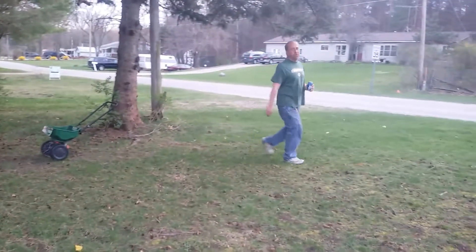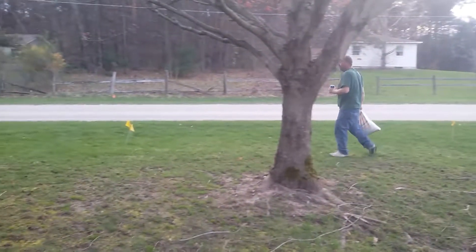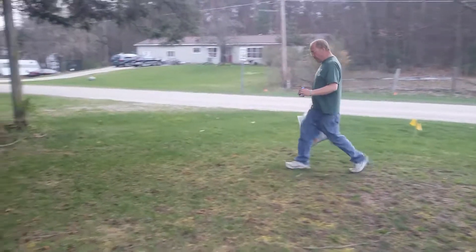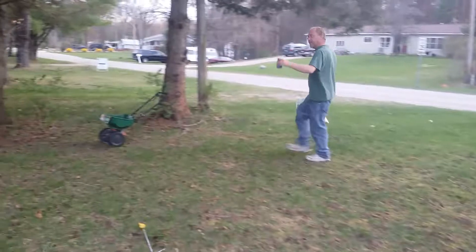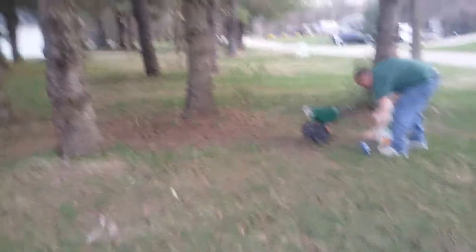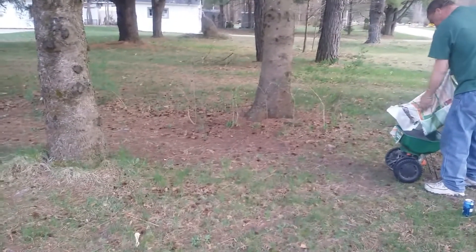Like I said, it takes about two full bags to do my front little yard, and maybe the side yard. The side yard looks pretty crappy. I'm going to have to buy some grass seed for that area — I'm not sure yet.